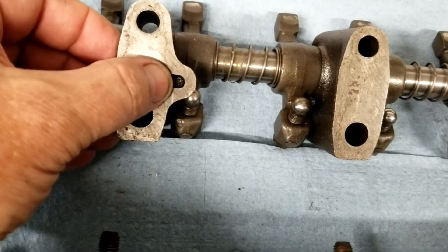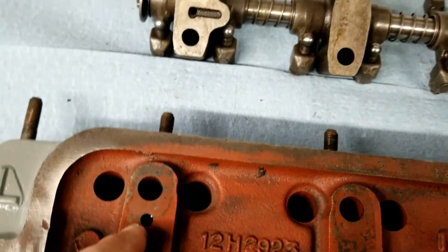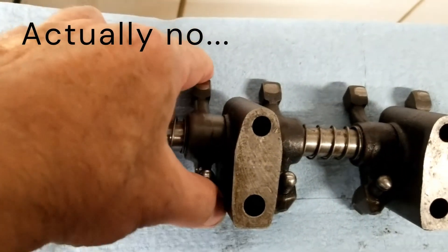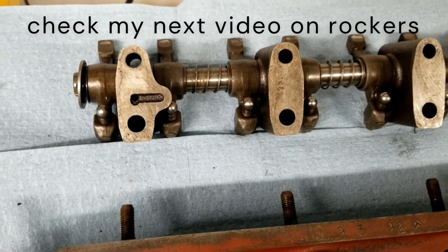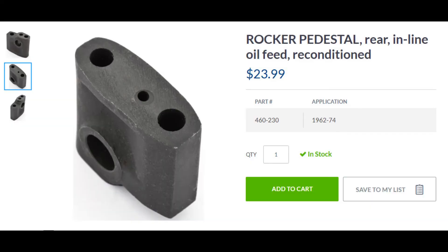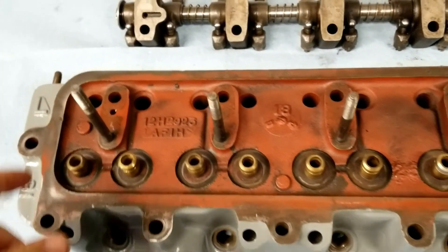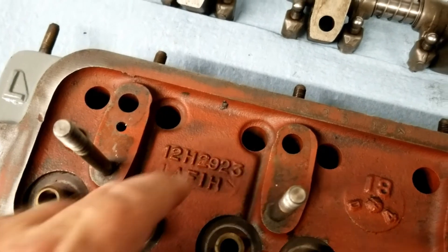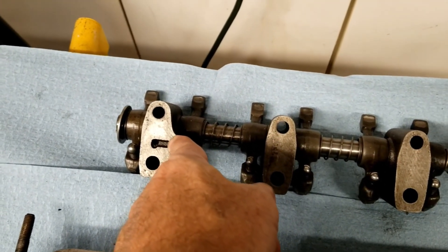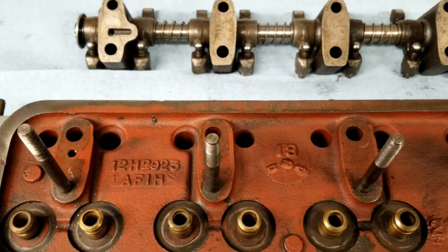Looking at the wear patterns, you can see this engine was just spilling oil out into the head - it wasn't going up into the rockers like it should have been. When you line them up, this much of it would be exposed and oil would just be pouring out. I'm still going to use these rockers since there's not a lot of wear and they don't chatter, but I'm going to replace the end post because it's the wrong part. You can interchange these heads and make them work, but make sure you're matching all the components.